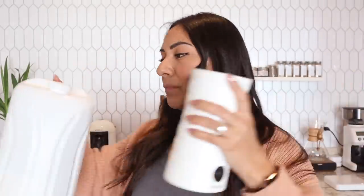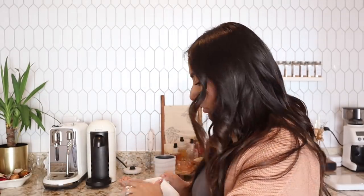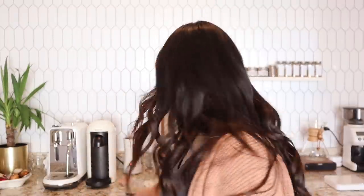My Aeroccino bit the dust — it started giving me sparks and a clicking sound every time I put it on the base. So I moved on to my Marocco frother, which is still awesome. I ran out of oat milk so I'm going to use whole milk, but honestly you can use whatever milk you choose. This frother has two settings for froth — I'm going to use the lowest setting so it doesn't get too fluffy, since whole milk already gets really fluffy.